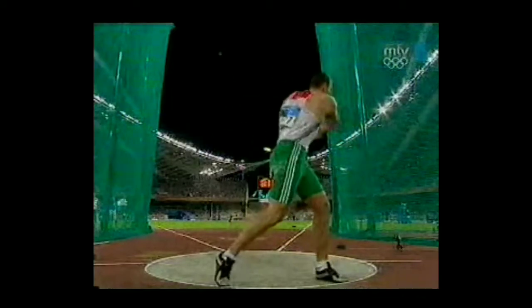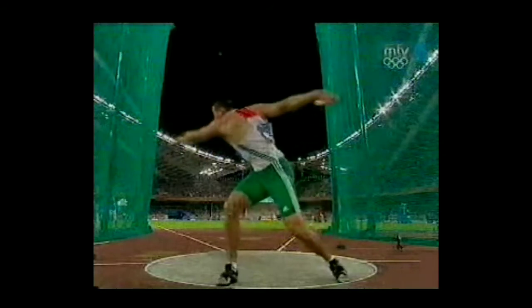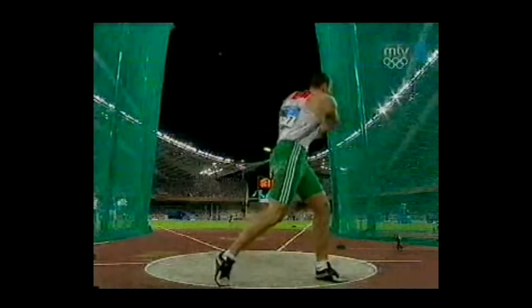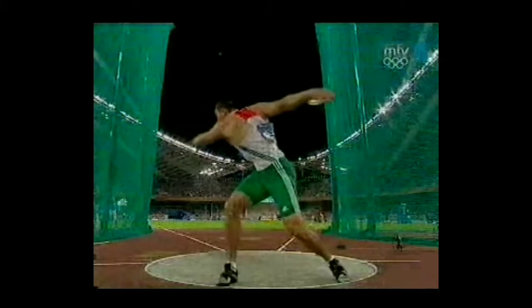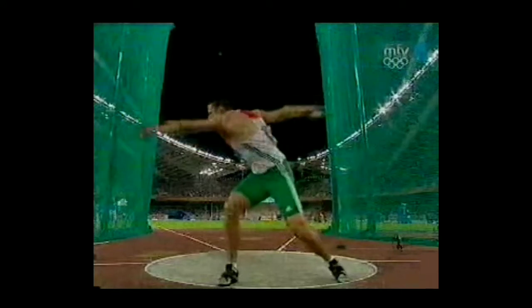On his wind — very dynamic, almost reminiscent of a Mack Wilkins kind of wind, where he starts high and goes low, except he just stays at that level instead of going up again. He winds very far back, really stretches his right side, and his left arm is way far back, almost facing the back of the sector.